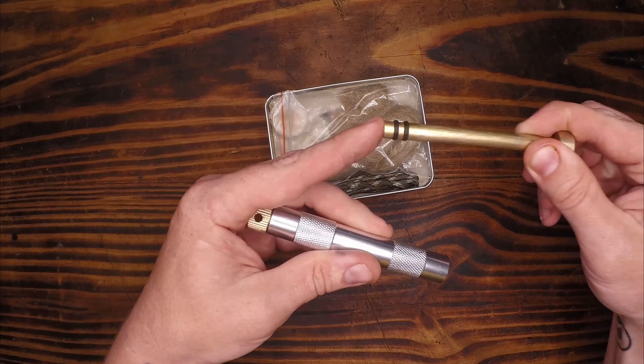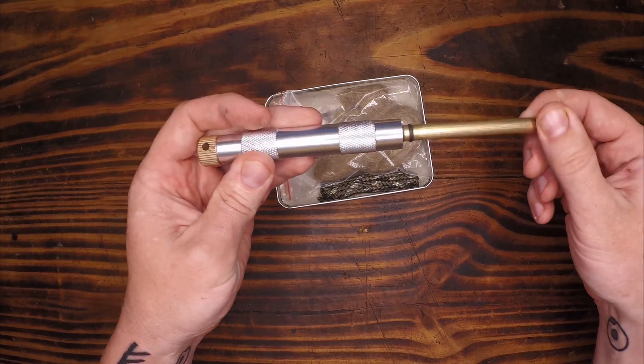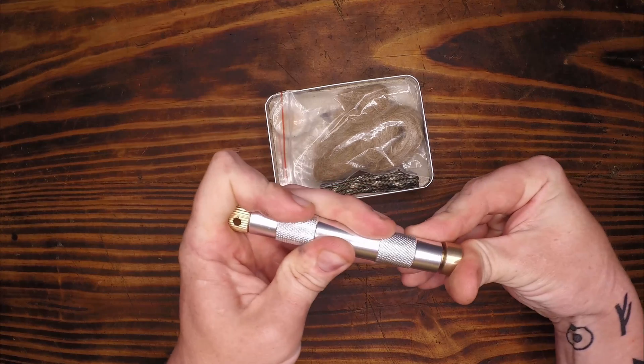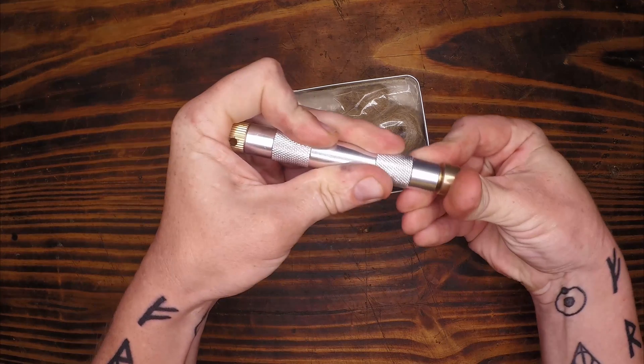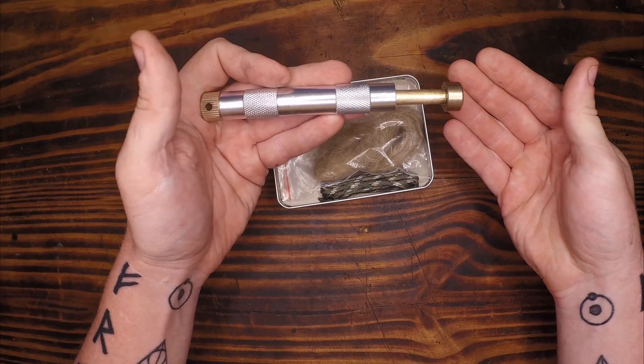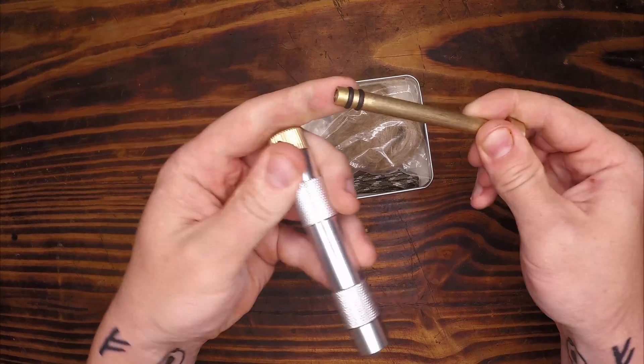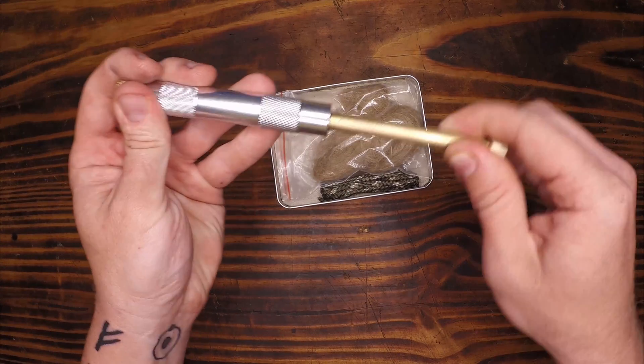Looks like it's got two o-rings which is nice. Brass construction, aluminum milled body — a nice little setup. We'll hold it a bit longer to see if it leaks air. Seems to be pretty good. If we get a little bit of steel grease on there and lube it up a little bit, that'll help us out.